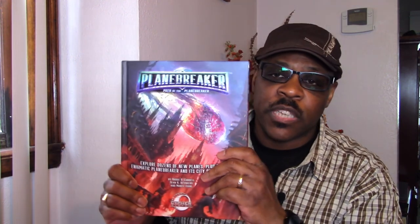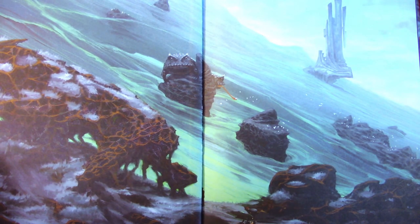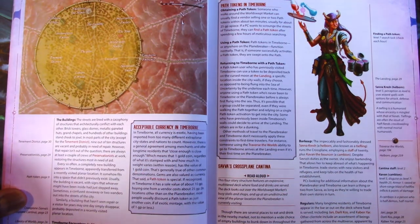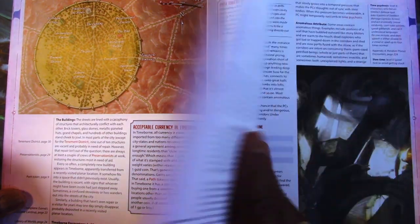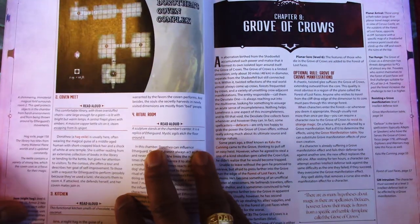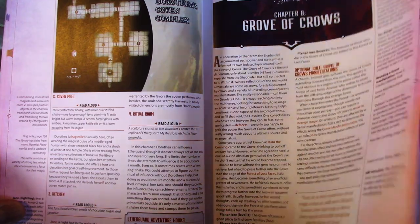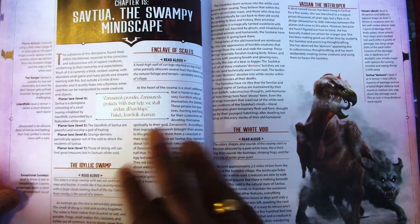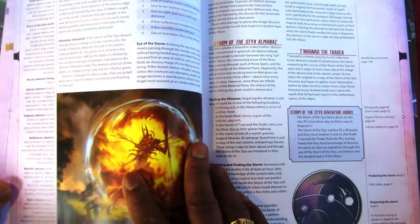The next one on the list I want to skim through is Planebreaker. On the inside — gosh, this is dope. What you have is these different planes that I'm guessing you can use either in the Cypher System, Numenera, or really any of the settings. You could use it in The Origin, to be quite honest, because they have these things called sub-worlds, and one of those sub-worlds could lead right to a different plane and then you can go into this. Just great looking in terms of the art and the book itself. This is fantastic.